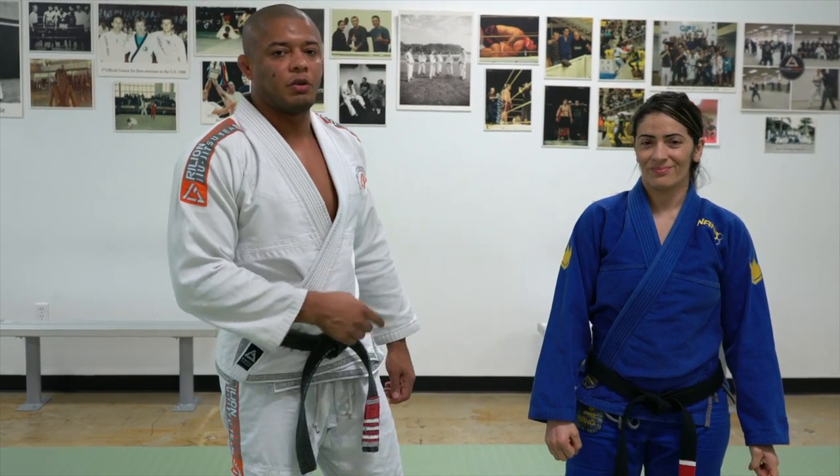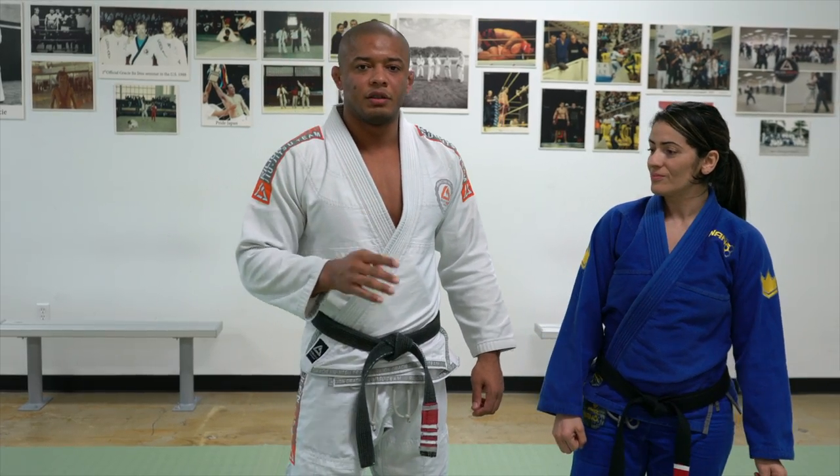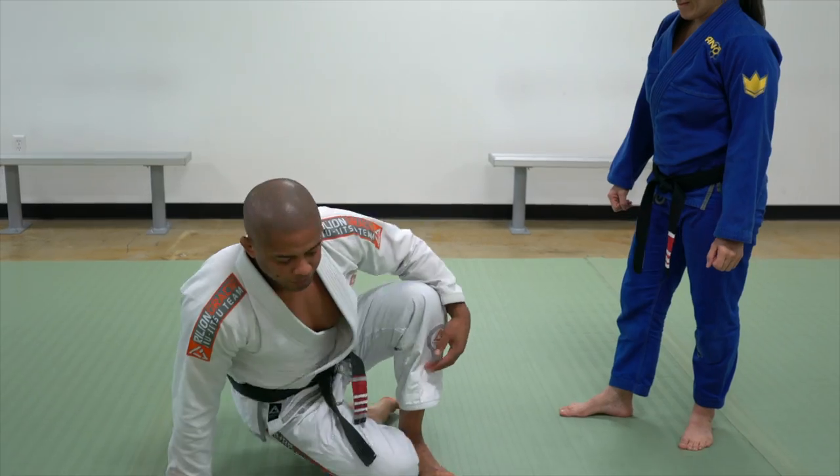Hello everyone, my name is Luis Dentinho, this is my wife Rose. Today I would like to show a sequence of four techniques from closed guard. These are four sweeps.